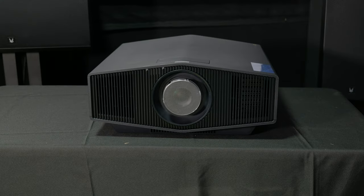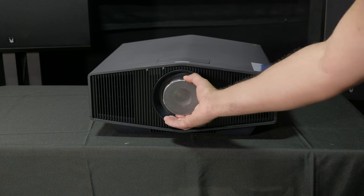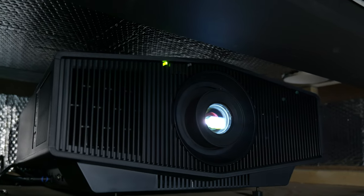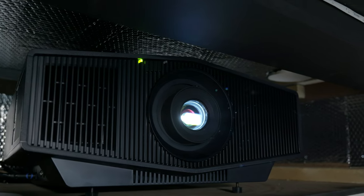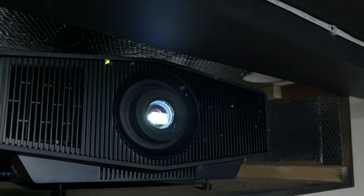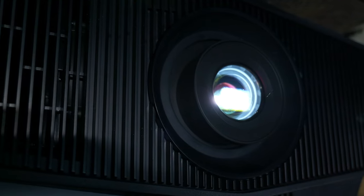Setup isn't overly complicated, nor would I describe it as a cakewalk. Unlike Epson projectors which give you a motorized lens, the 5000ES is all manual. Be prepared to spend a lot of time adjusting height with the feet if sitting this on a flat surface inside a hush box, or when mounting on a ceiling mount — all controls are manual. There is no lens memory and no digital zoom.